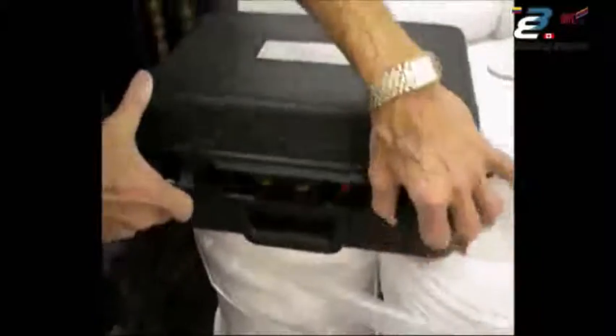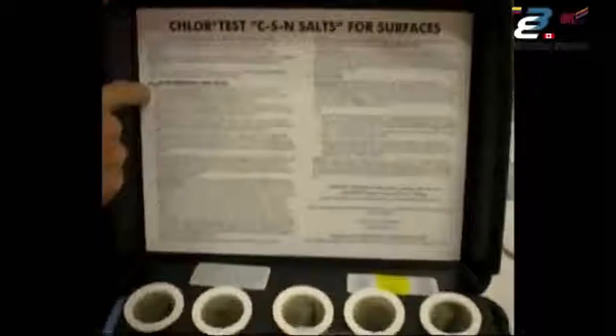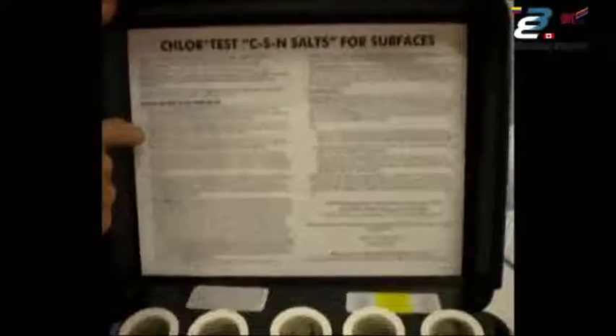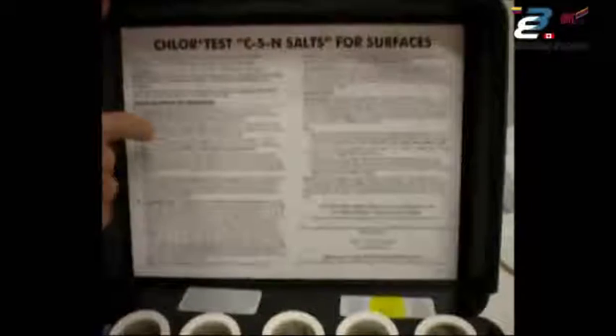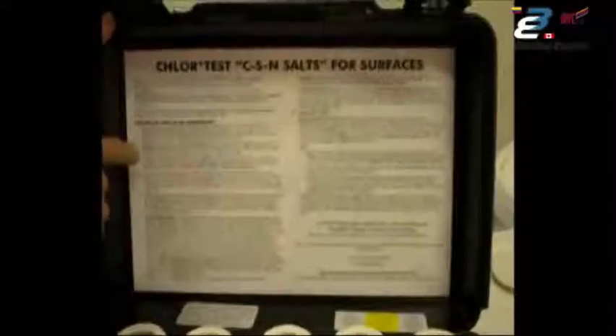When you open the box, inside the lid permanently attached are the directions. They are specific in that they be done in step-by-step order. Before you ever perform the test the first time, please read the directions. There is information in there that's critical to getting the test done correctly.